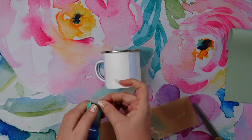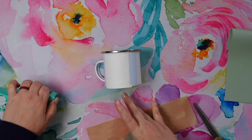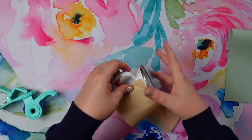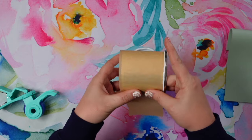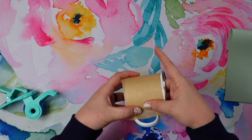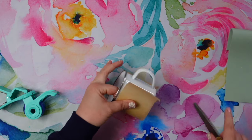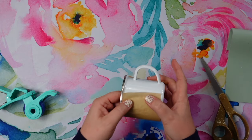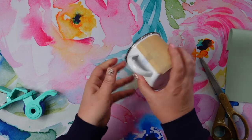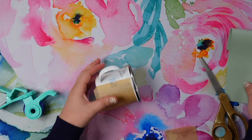Next, I'm going to apply a piece of parchment paper, just as I usually do, because I want to protect my conductive rubber. Usually I'm protecting my mug press, but right now I want to protect the rubber so I can use it over and over again. I'm just going to trim this down to size and apply another piece of tape to get it to cover that rubber.